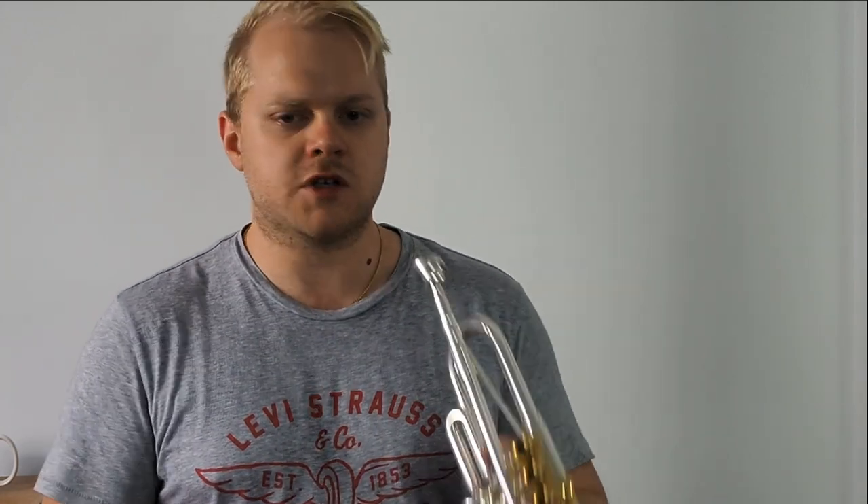So how do we approach our pedals? For starters, we must always approach pedals from above the note. We want to work our way down to our pedals, not try and scoop up to them. The second thing is we need to make sure that we're maintaining the correct embouchure from the middle of our horn down to the bottom of the horn. There's no point in getting out a pedal if your embouchure looks like this.